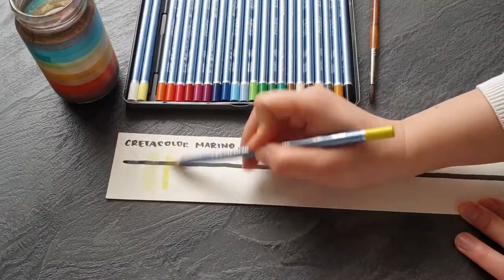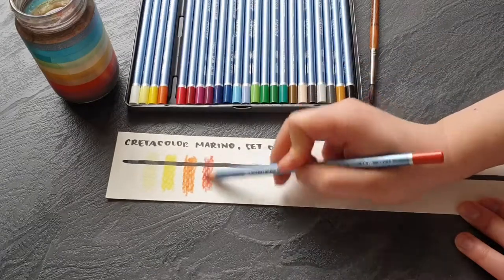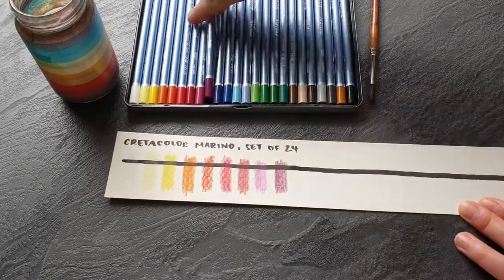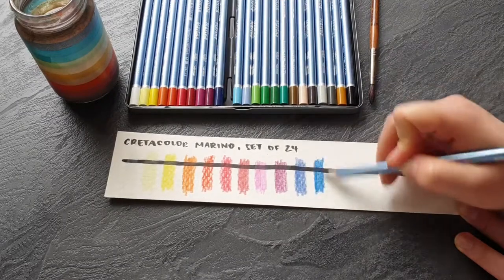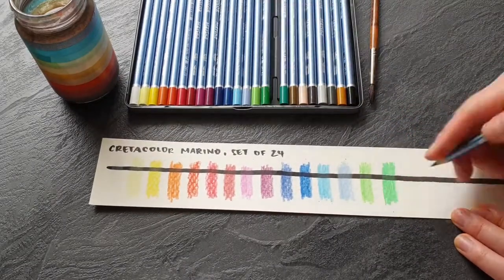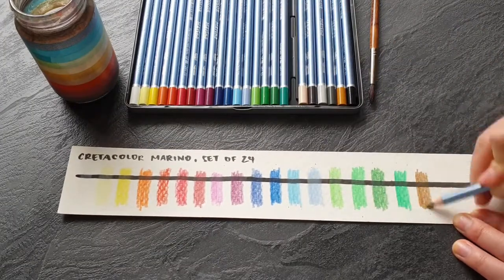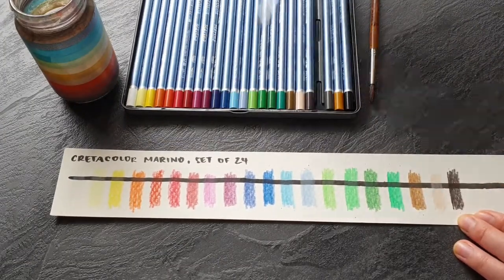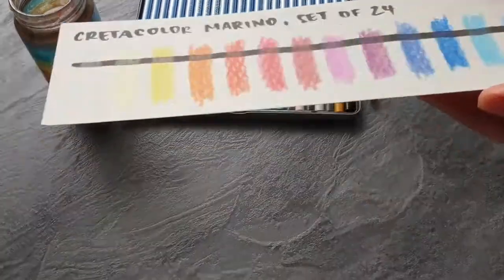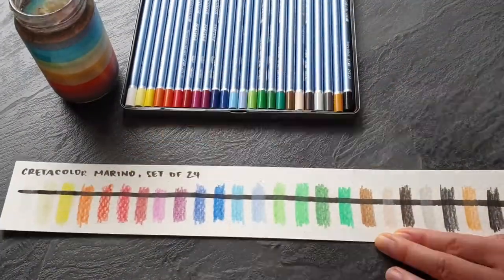When I tested the Greta Color Marino pencils I was disappointed, because the core was very hard and the pigmentation seems very low. The colors still look pale even after adding water to them.